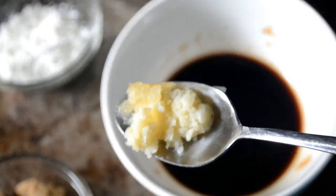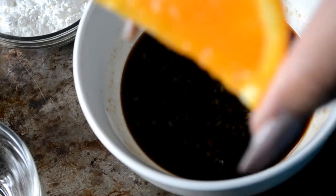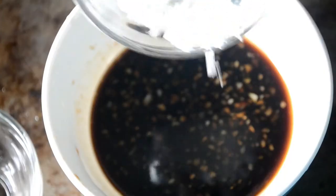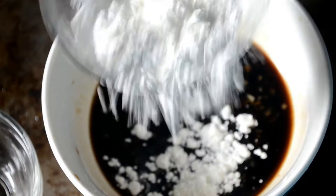Now I'm adding in some minced ginger and garlic, some brown sugar, and some fresh orange juice. This orange was so juicy and sweet — don't skip this. And lastly we're adding in some cornstarch. This is going to thicken the sauce once we start to heat it up. I'll have all the ingredients and measurements in the link in the description box.